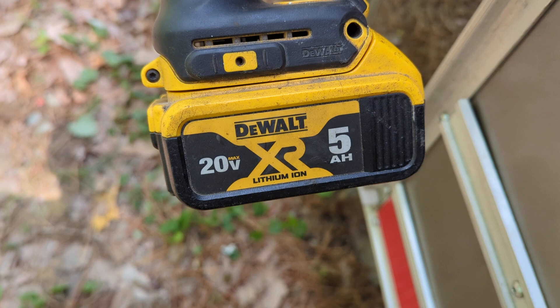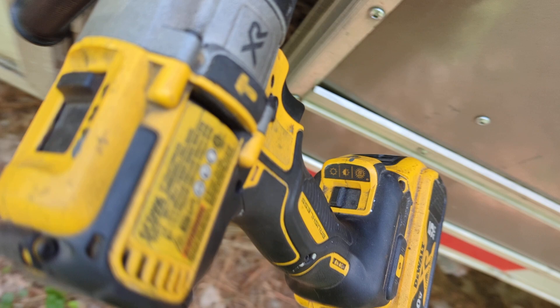DCD 996, 5 amp hour, relatively full battery. First gear on drill mode — this fucking thing works.